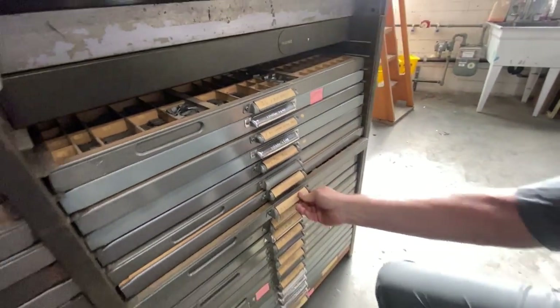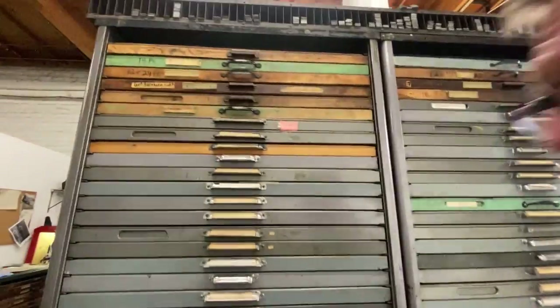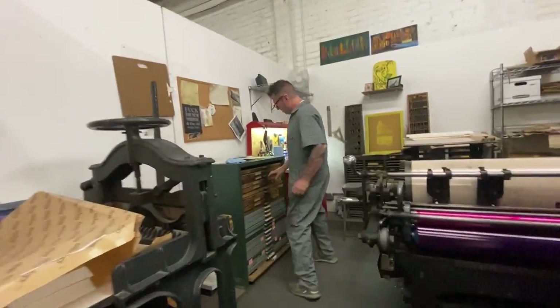These are the different faces I have for hand-setting stuff, as well as my house fonts over here — we call them house fonts — which is California.